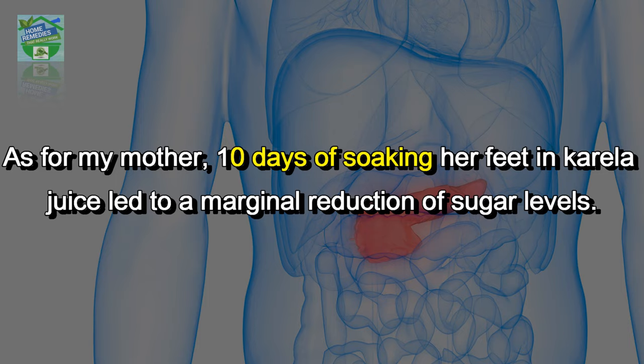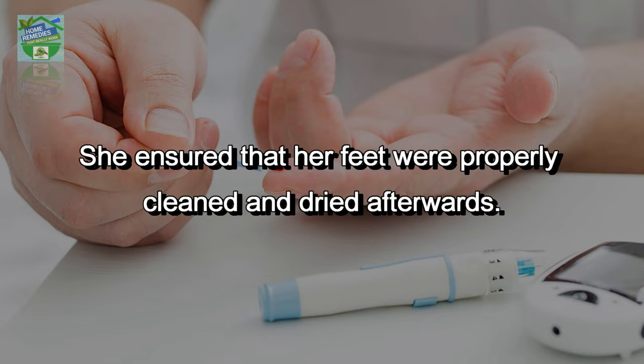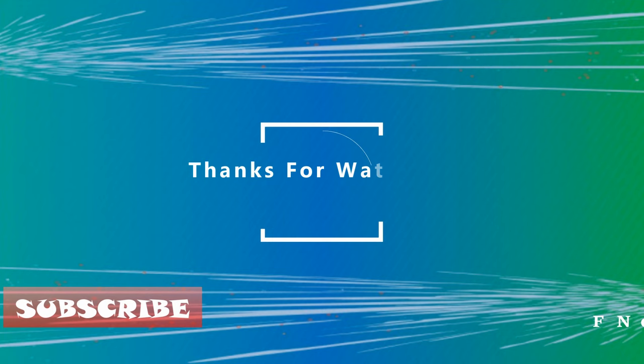Effect of dipping feet in karela juice: as per my mother, 10 days of soaking her feet in karela juice led to a marginal reduction of sugar levels. Her sugar levels dropped from 160 to 130. She ensured that her feet were properly cleaned and dried afterwards. If you liked the video, hit the like button, share it on your social networks to let others benefit from it too. Thanks for watching, goodbye.